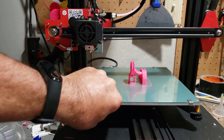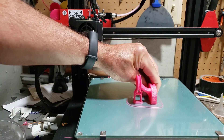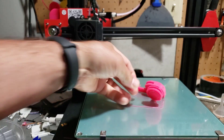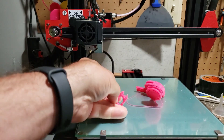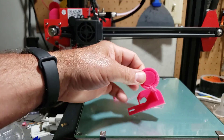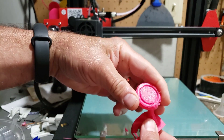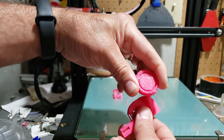This part was built in Tinkercad. These supports are actually generated by me. This is just a simple cylinder with a couple little cones that poke out and they make it so that the bearing prints pretty well. You can see it's got a little glitch here on the bottom but you saw this come right off.